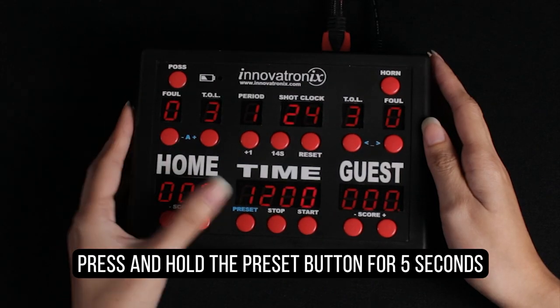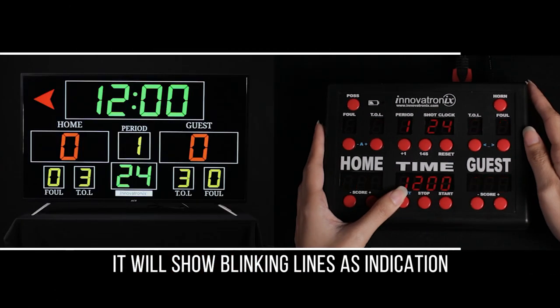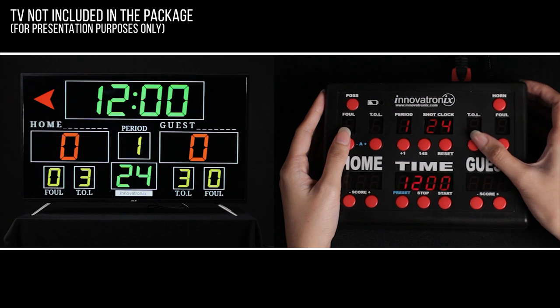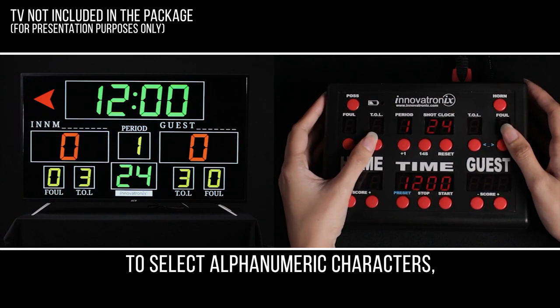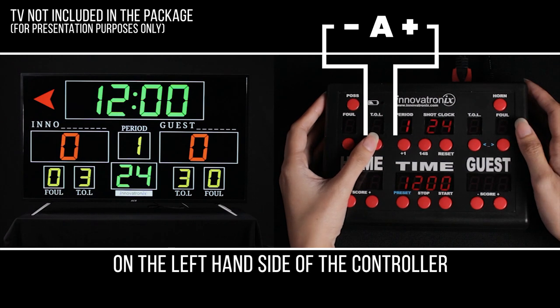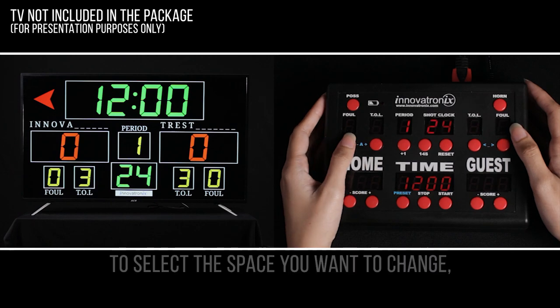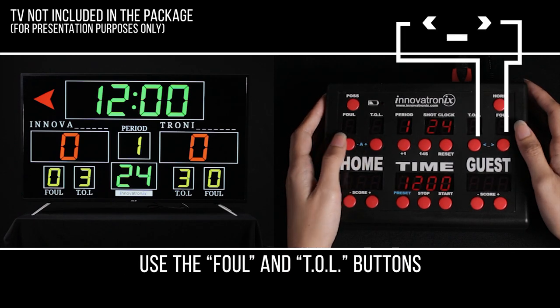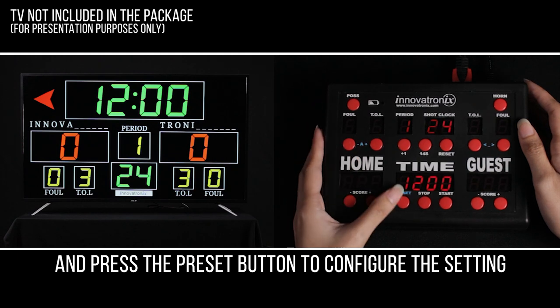Press and hold the preset button for 5 seconds. It will show blinking lines as an indication that you can start changing the team names. To select alphanumeric characters, use the Foul and Timeouts left buttons on the left-hand side of the controller. To select the space you want to change, use the Foul and Timeouts left buttons on the right-hand side of the controller. Then press the preset button to configure the setting.